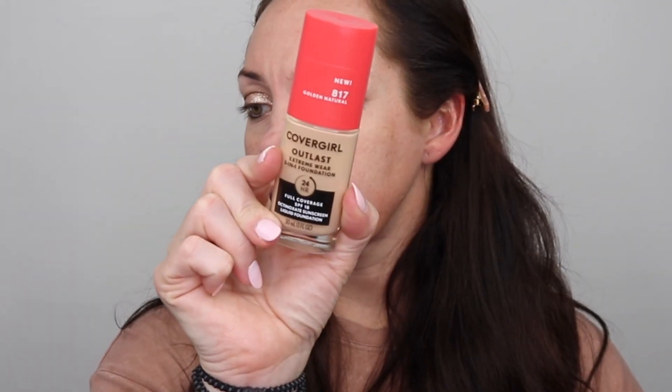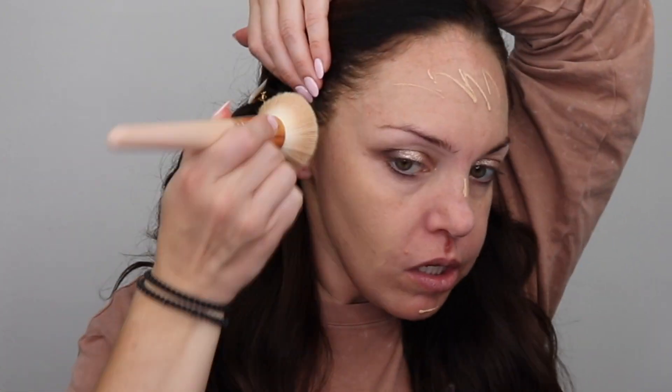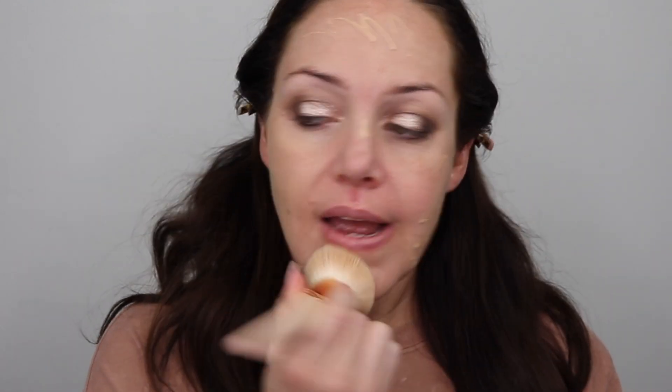For foundation I use the CoverGirl Outlast Extreme Wear 24 Hour Foundation. I love this — I wore it all night last night and my makeup just stayed where it was supposed to be, and it's affordable. I like to get a light coating first and then see where I need to add more because I don't want it to be super cakey. I'm still putting Neosporin on this cut to help it heal. Wearing an N95 mask for work has made it retain some moisture so it's not healing like it normally would, but I'm avoiding putting makeup on it so it can heal.